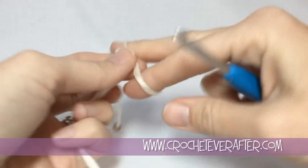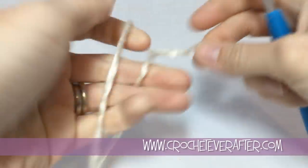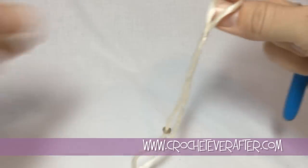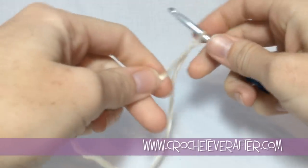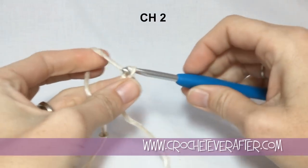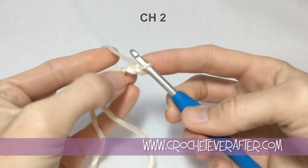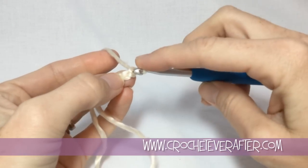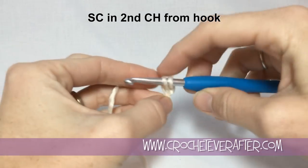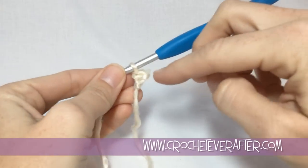To begin our necklace we're going to start with a slipknot on our hook. If you're using the same yarn as I am with the sequins, don't have any on your tail because they will slide right off. The first thing we're going to do is chain 2. We're going to start with just a basic single crochet — skip that first chain and single crochet into the second chain. This is just going to create the base to begin our necklace and also something to join it in with at the end.